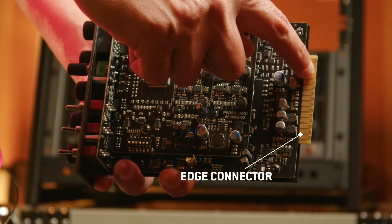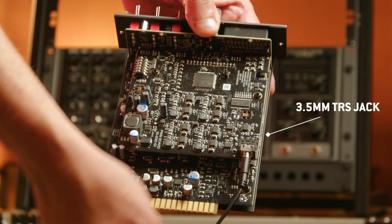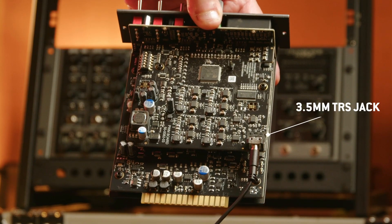On the rear of the BrickLane 500, you'll find the 500 series edge connector, which will allow you to insert your BrickLane 500 into your 500 series rack. You'll also find a 3.5 millimeter jack — this is our TRS Optosync option. This is best used when you're trying to sync two modules that are not next to each other; connect the cable and now they can be Optosynced.